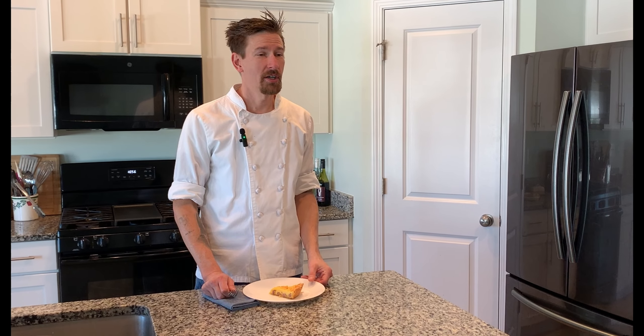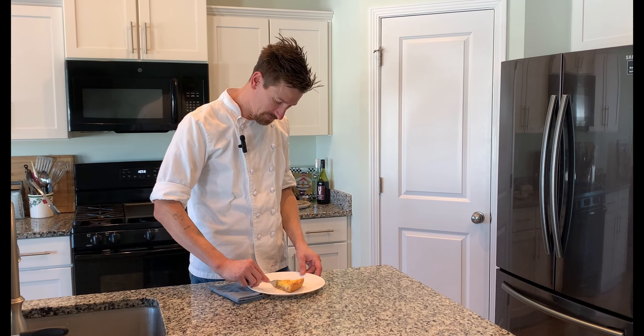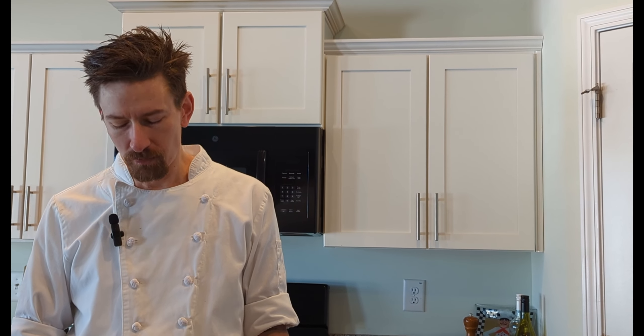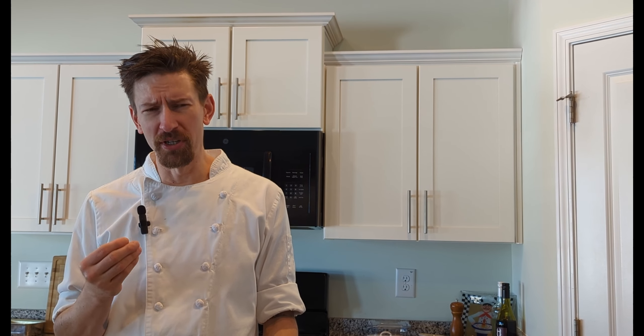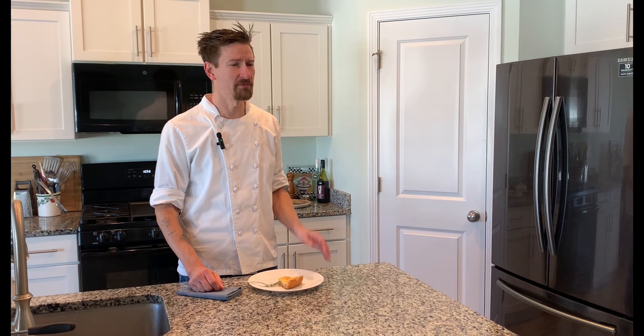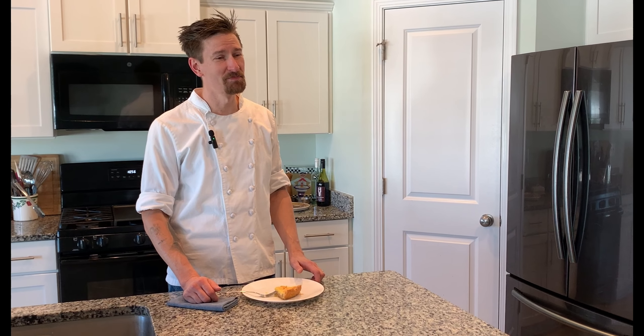Now we're going to try our finished product. It's so light, airy, rich, creamy, and so good. There's filling throughout, very cheesy, and that crust is just nice and flaky to go with all that really rich filling. So there you have it — we got some great quiche Lorraine. Hope you enjoyed it, and make sure to hit the like and subscribe buttons.